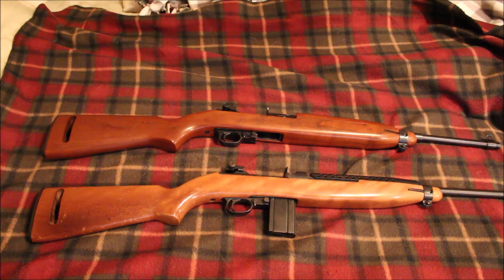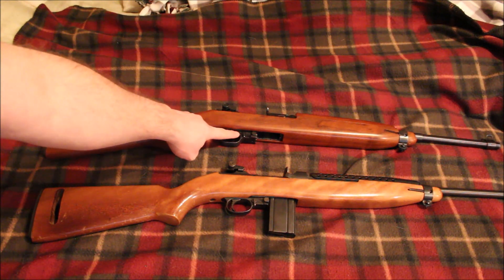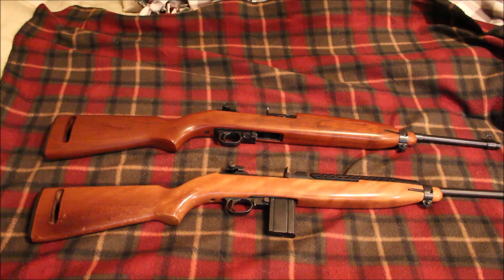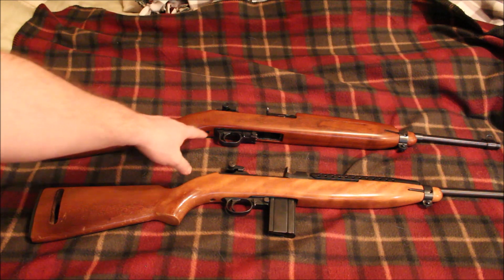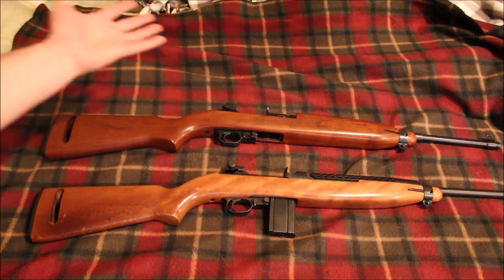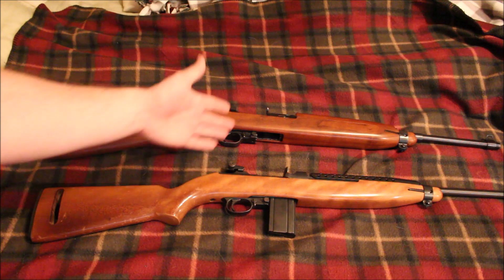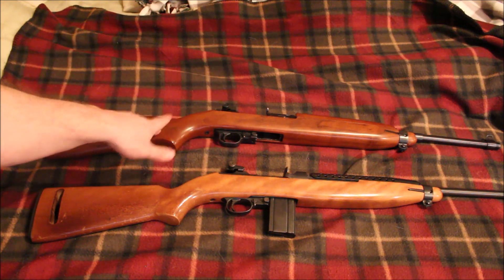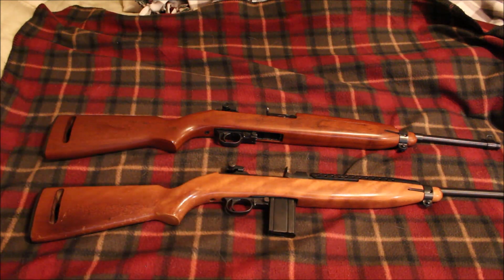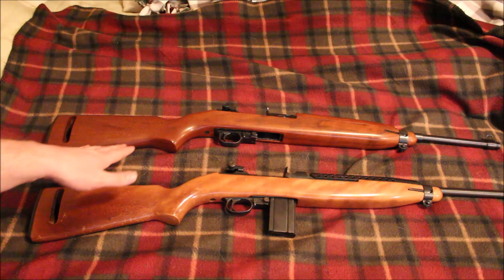So which one do I like personally better? I like different things about each one. I like the wood on the Universal. I like the fact that it has different colored dots for the safety — not a big deal for me since I don't need colors to know safe from fire, but for a new shooter or training a young kid, the green and red are a big help. I also like that the magazines are actually tight in the Ivor Johnson versus very loose in the Universal.